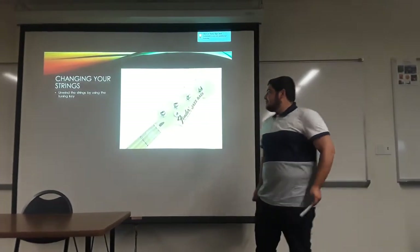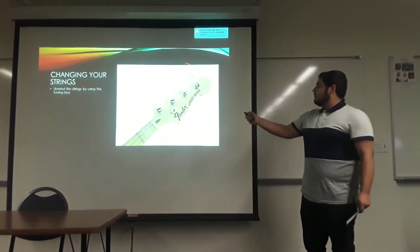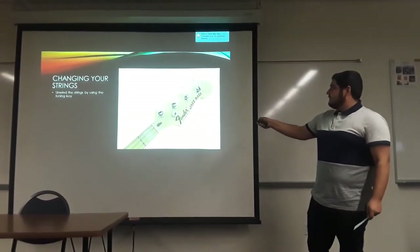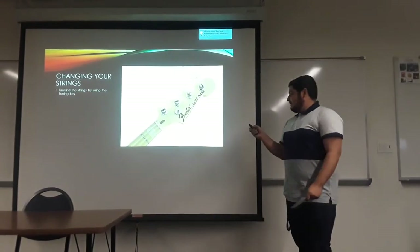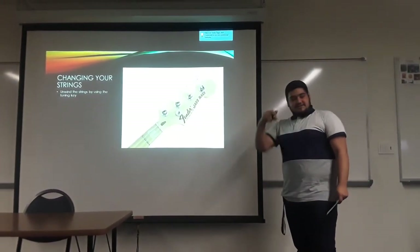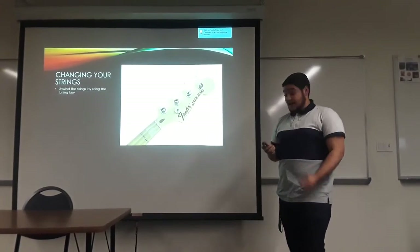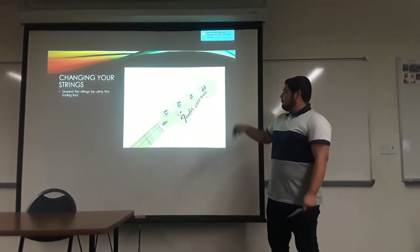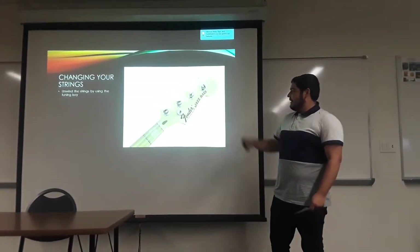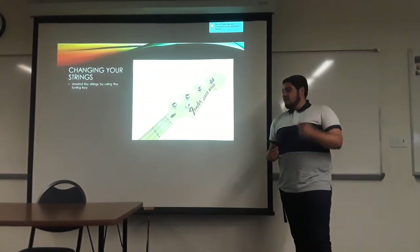So, changing your strings. First, you're going to want to start with unwinding your strings. These are the tuning keys — you want to turn left or right. For some reason on my bass it's left; it should be right. I'm not sure why, but it is. And once they're unwound, you're going to want to pop them out and pull them through either the bridge or the body of the guitar, depending on where they're going in.